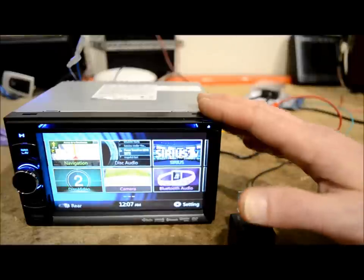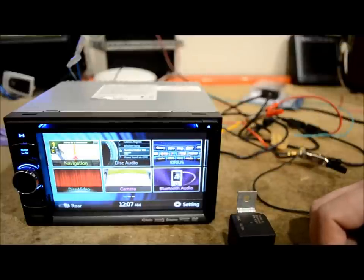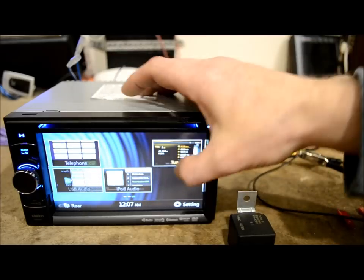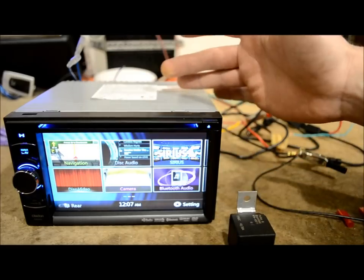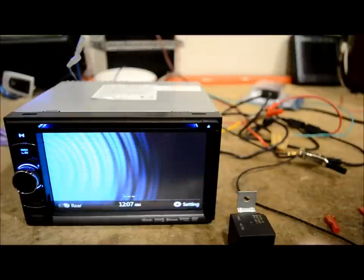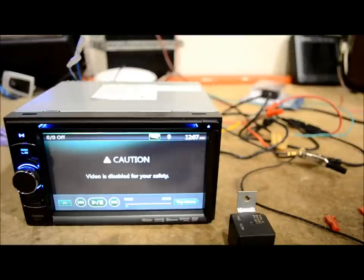This one here is a Clarion NX501 — it's actually the first time I've ever seen it and it's actually pretty nice. So what I'm going to do is throw the DVD on. What does it say? Caution — video is disabled for your safety. Not for your enjoyment, but for your safety.